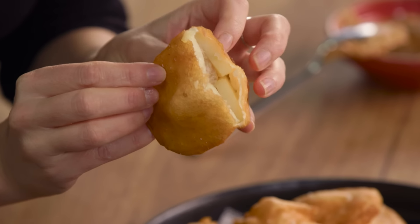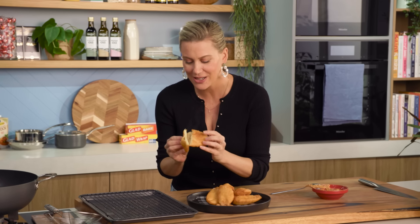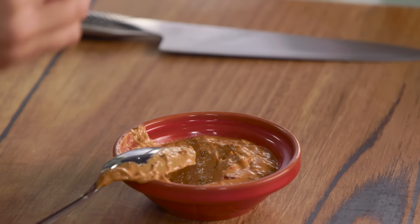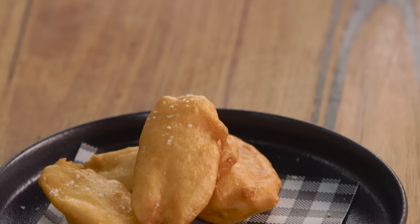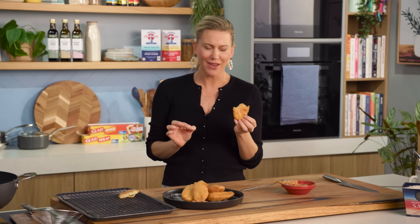Let's open one of these up. Yes — see that? Piping hot, perfectly cooked potato. A little dip in the mayo. Potatoes dipped in batter and fried — genius. Who ever thought of that? Hats off to you. Whether you're from New South Wales and call them potato scallops, or anywhere else and call them potato cakes — these are delicious and you need to make them at home.